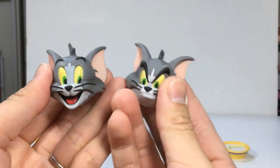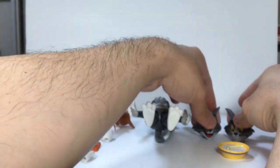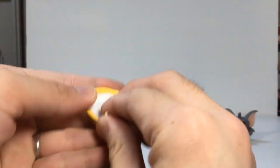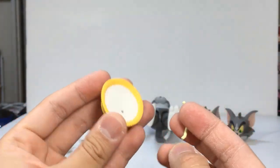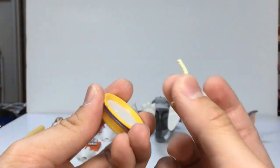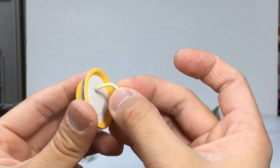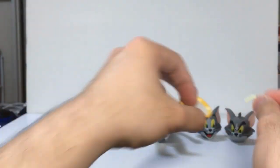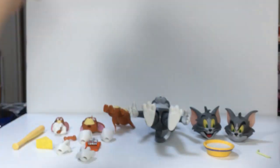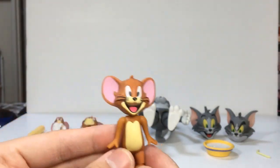The next accessory I believe is the explosive cake. The cake actually comes separate from the packaging — I just don't want to try to put it back because it's quite hard to take out again. And Jerry comes with...